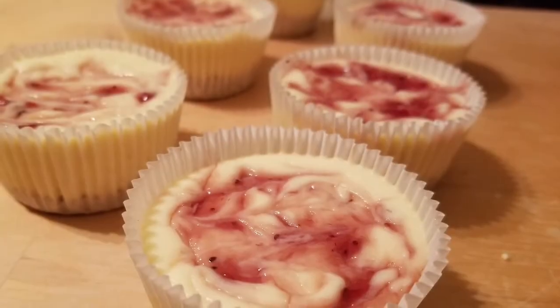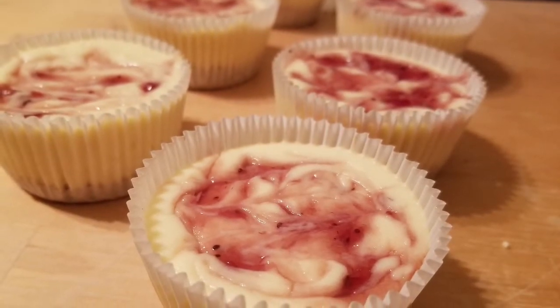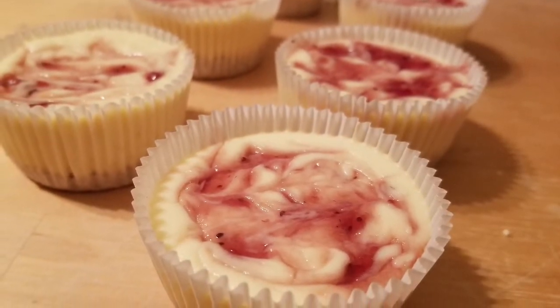Hey guys, today I'm going to show you how to make these super easy and really delicious strawberry cheesecake bites. So let's go ahead and get started.